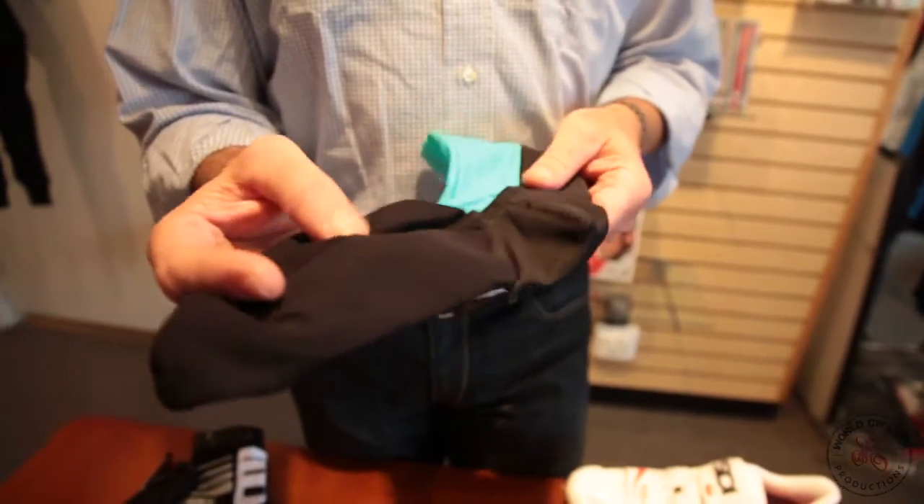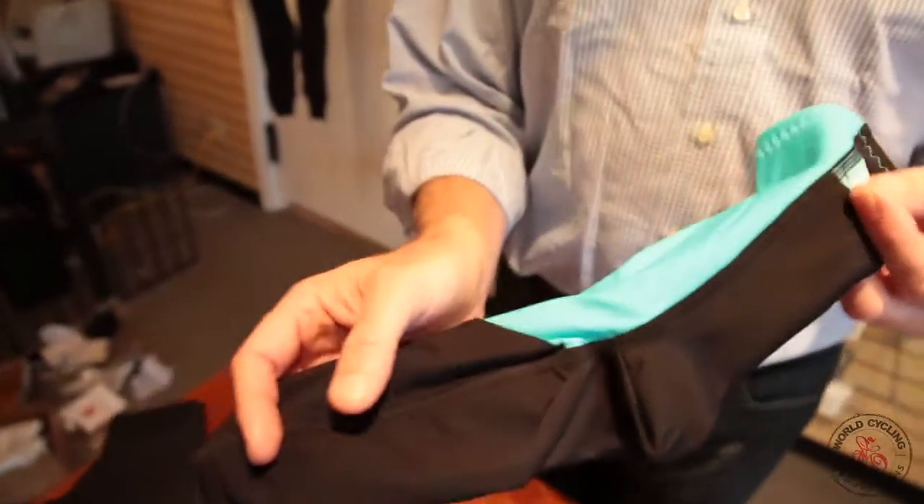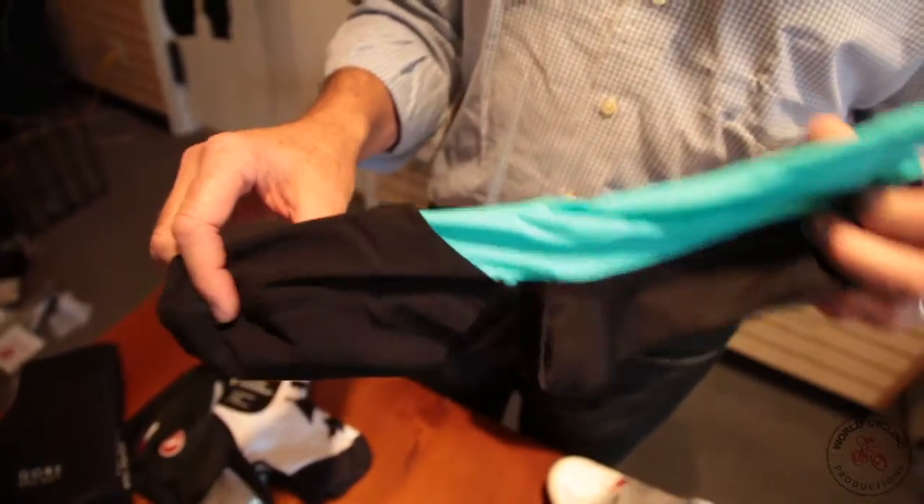It goes all the way around your toes, underneath your feet, and up your ankle. It keeps the moisture and wind off of your shoes.